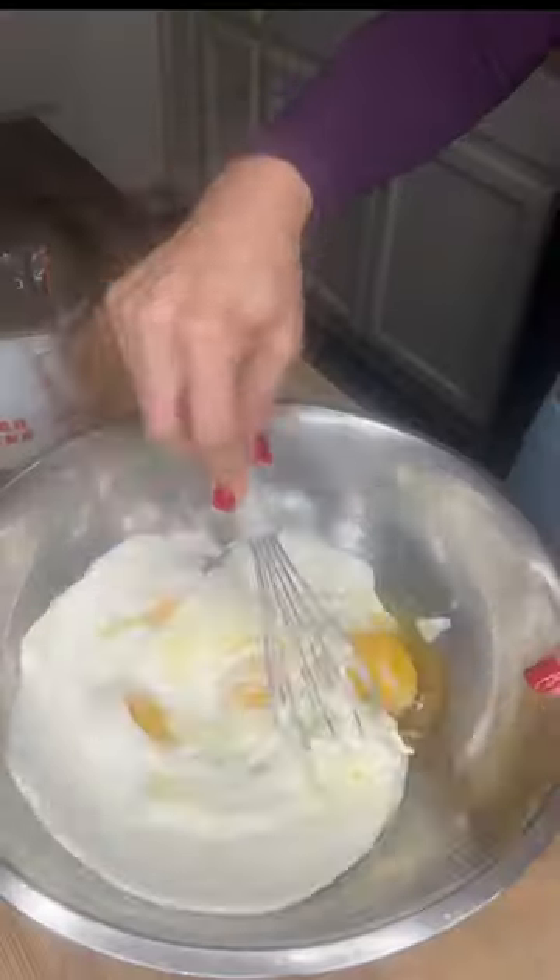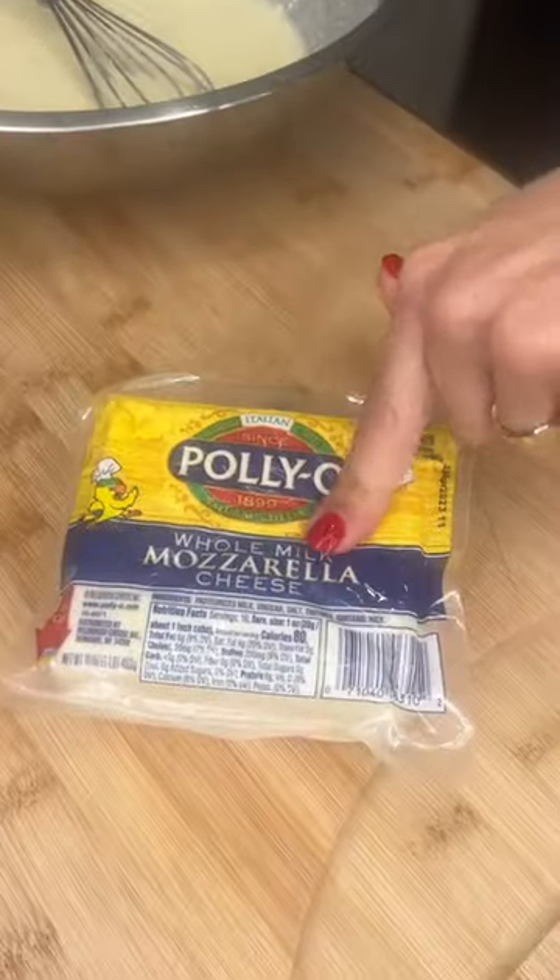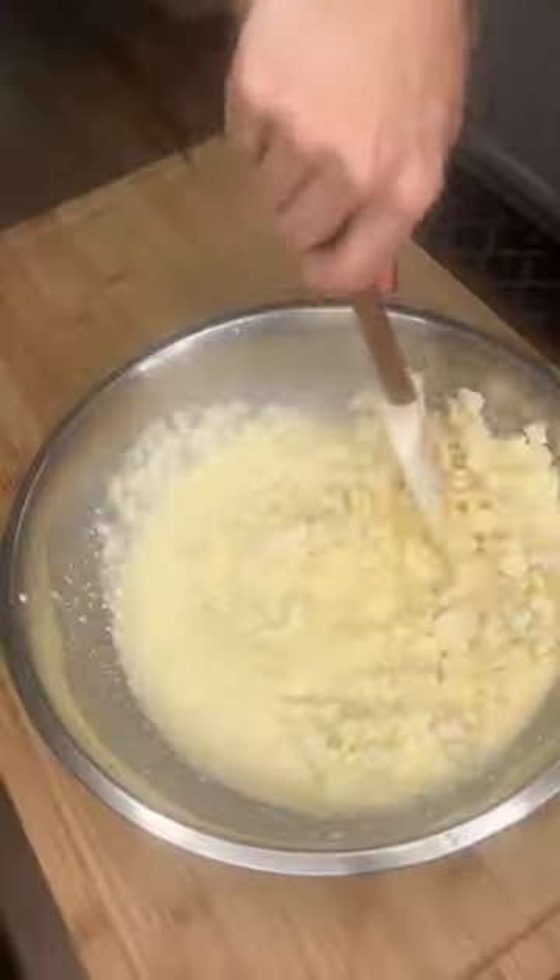Three-fourths cup of cream — whisk it up. Locatelli Pecorino Romano, quarter cup. Whisk it in. Mozzarella palio — cut it into little cubes and fold it in.